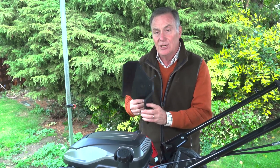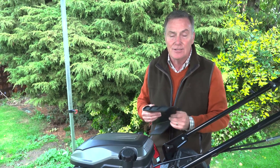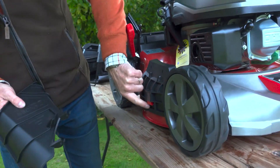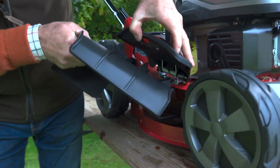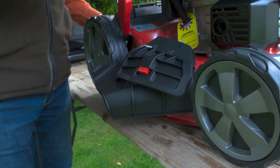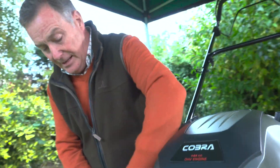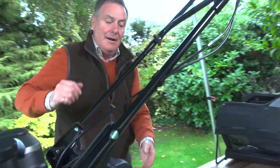Method number two is side discharge — this is when we want to get rid of the grass but not collect it in the bag. It might be that the grass has got a little bit long or you're just rough mowing. This fits on the side of the mower. We've got a release button to release the side flap, and then this plastic moulded chute goes in. The grass can't go out the back because we've got the mulch plug in, so it throws it out the side and leaves it in rows — perfect if you've got slightly longer grass.